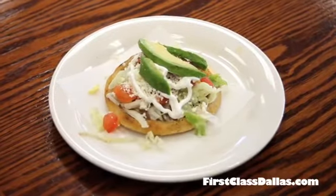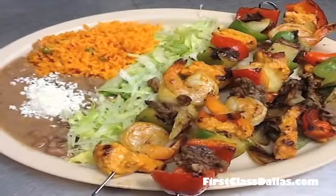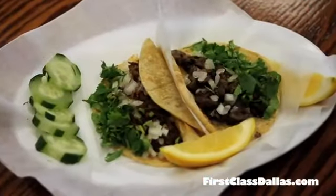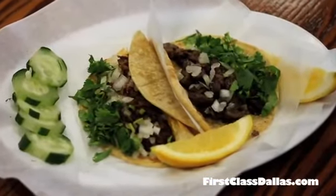And that's another traditional Mexican plate. We do pastor, beef, chicken fajita, pork, carnitas, barbacoa taco, and carne asada taco.